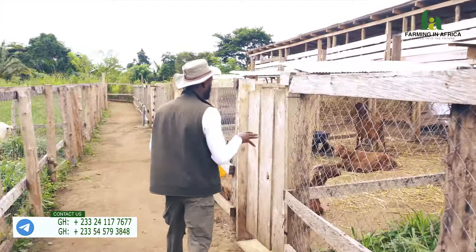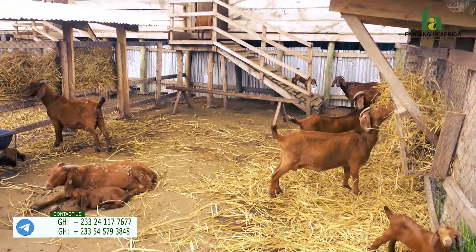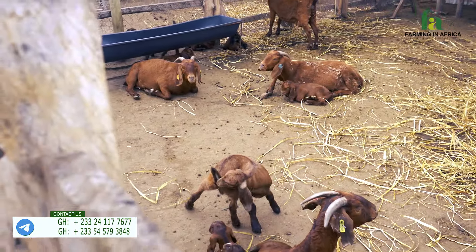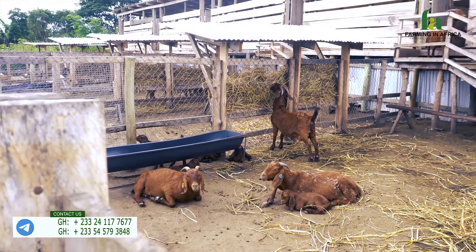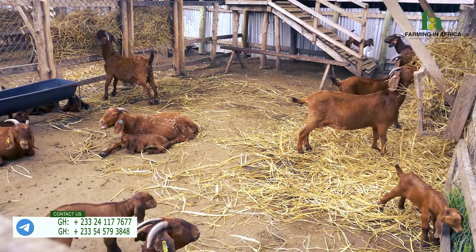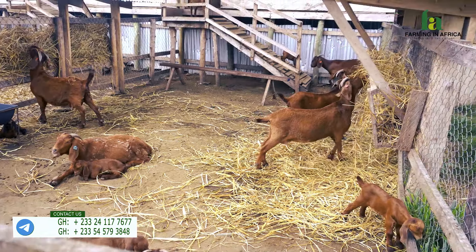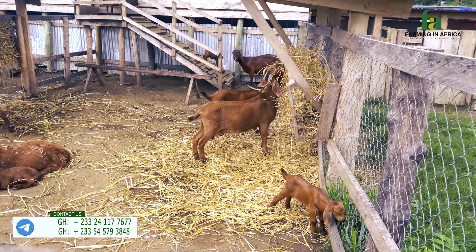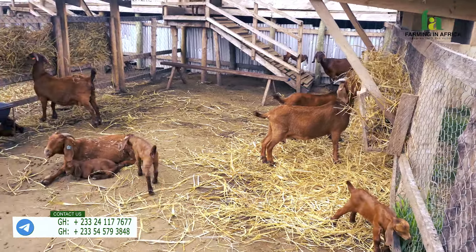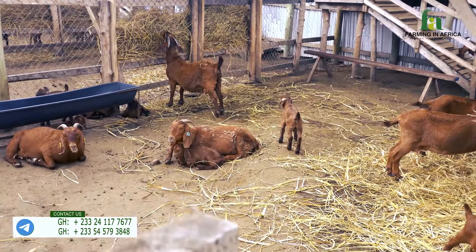This is another set of mamas — they've all given birth, you can see the babies. What I'm trying to show you is that if you look at these goat babies, they are all being born within the same time frame. Within the past two weeks, all these goats have been giving birth. There are more in the treatment center, but these two gestation pens give you a clear idea.